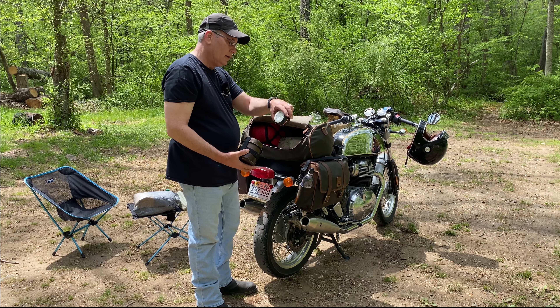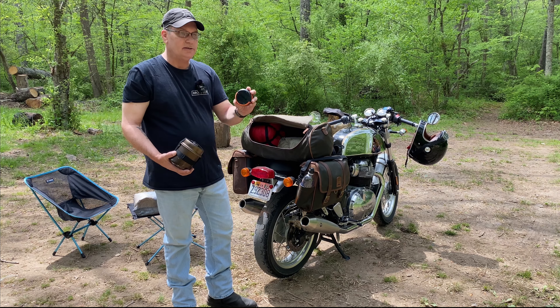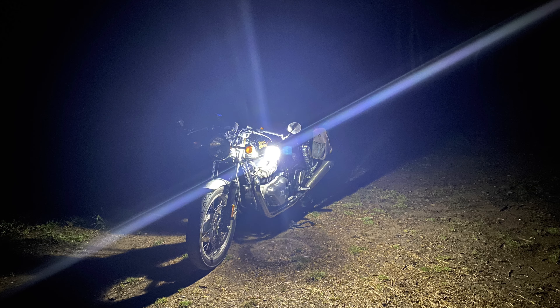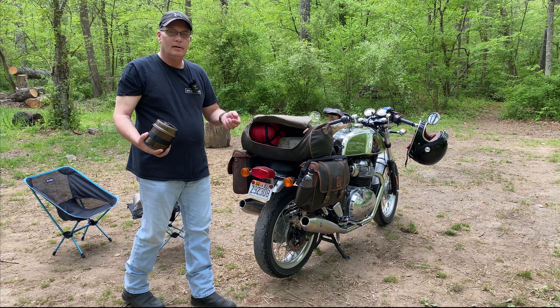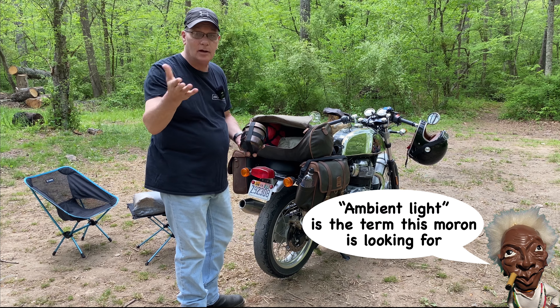This is a canteen cup and stove. Solar lantern - and this is a cheap skate thing. I might have paid ten bucks for this off eBay a decade ago and it still works, so I just keep using it. It's got solar panels on it, so I just set it out with solar panels up during the day. It gives me a little bit of light at night to light up the campground so I'm not constantly out here with a flashlight.